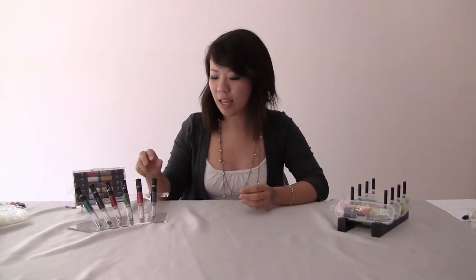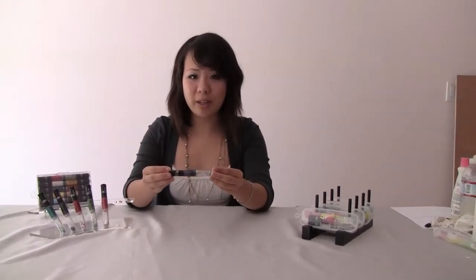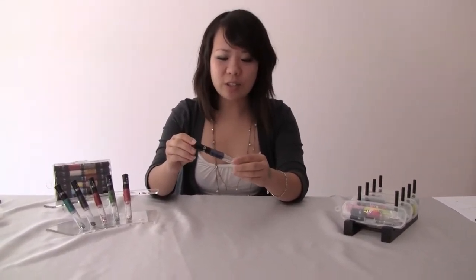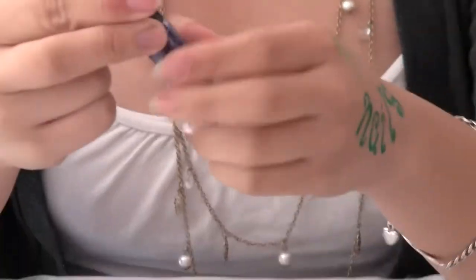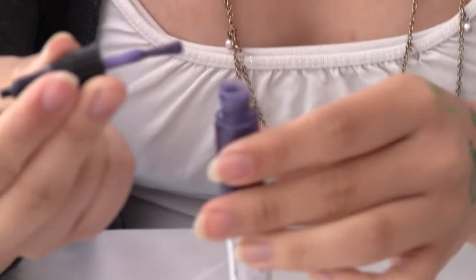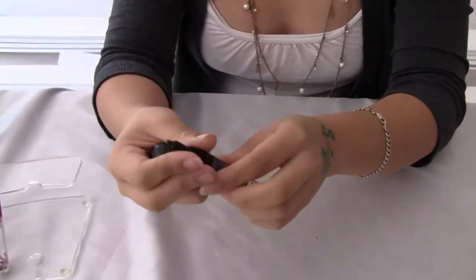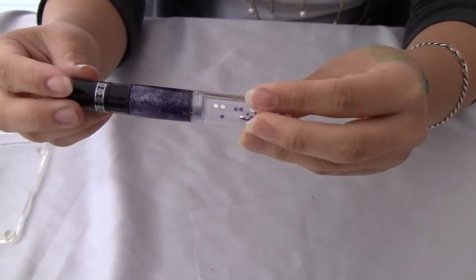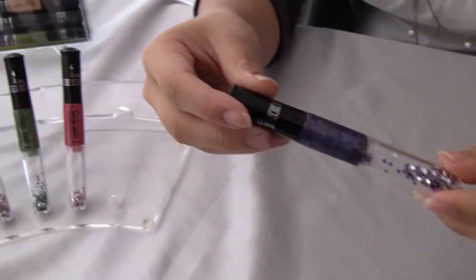Hi, I'm here to show you our pens from Sassy Nails, the crystal series, and these are 3 in 1. It's the same thing as the original — it has a pen, the brush, and it also has the crystals. What's unique about them is that there are 10 new colors, and they're very glittery, and it also comes with the crystals. So let me show you how it can be done.